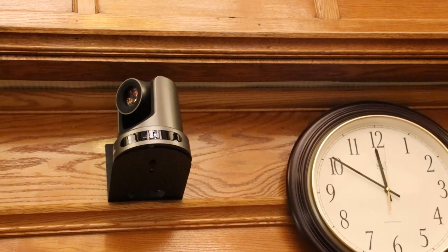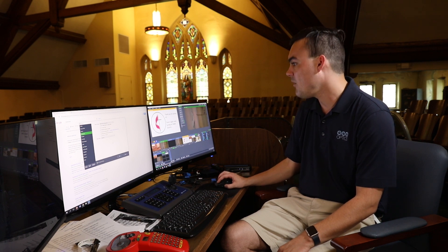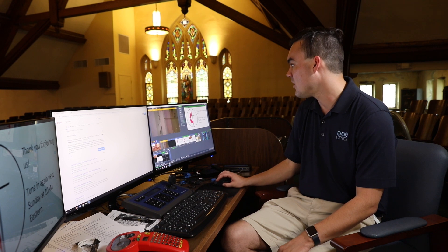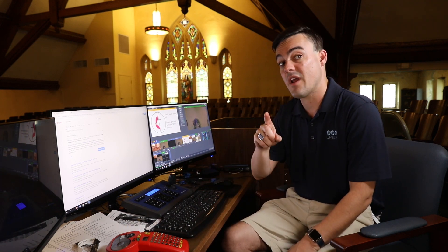The first thing to do when you're trying to color match two cameras is to make sure that they are set to the exact same exposure. The first camera I'm going to pull up is camera 1, and we want to make sure that camera 1 and camera 2 have the exact same exposure. You can see I'm controlling camera 1 here.